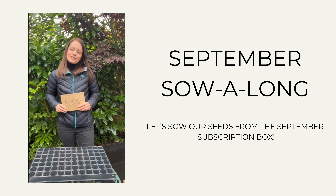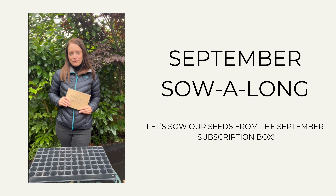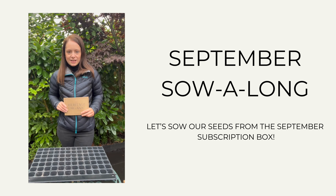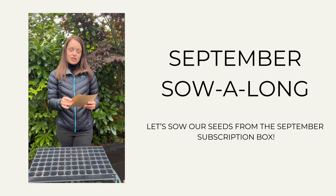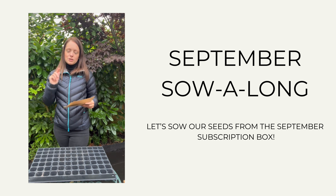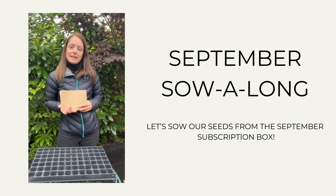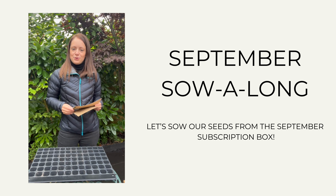Hi everyone, welcome to the Sew Along for our September subscription box. This is the first subscription box that we released, and the goal of the box is to help you grow and enjoy your own homegrown food year-round. In the box you'll have seen a little welcoming set which gave you information about the box, with a QR code to go to the website where I'm going to post this video and where you can find growing tips and recipes for when you've grown your produce.